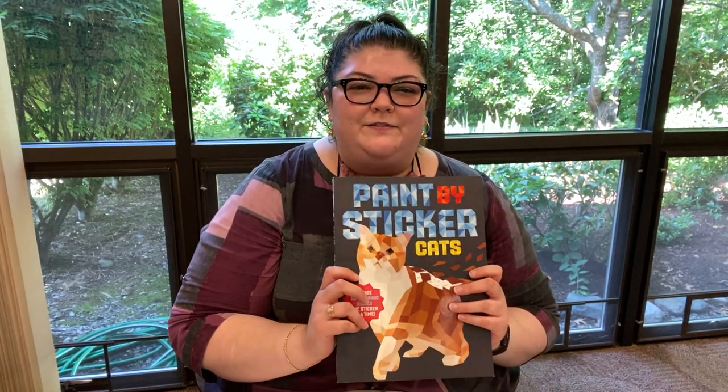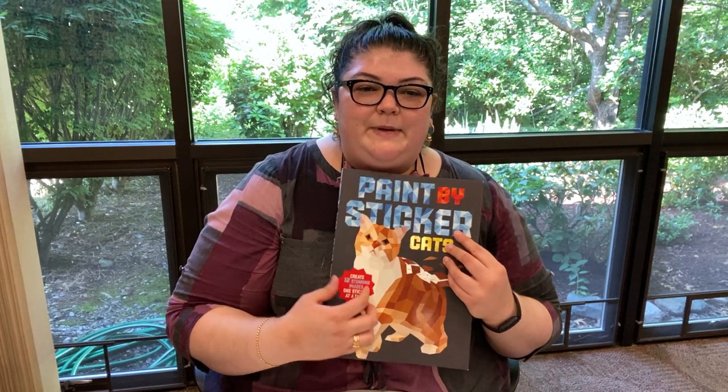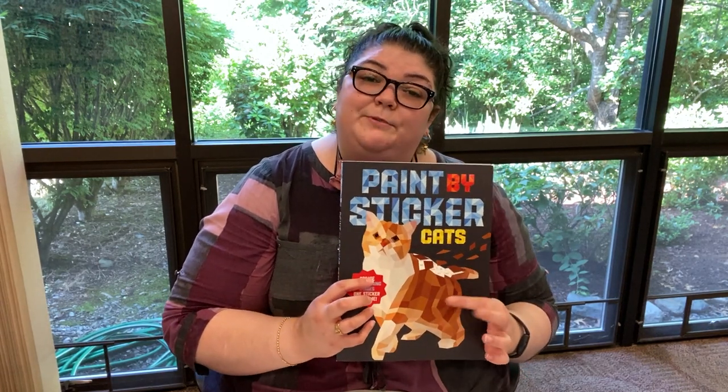Hi friends, Cassie here. I'm showing you this week's craft for adults. We're going to be doing paint by stickers, but this time it's with cats.